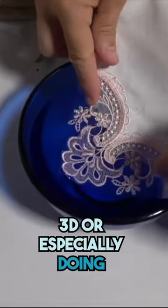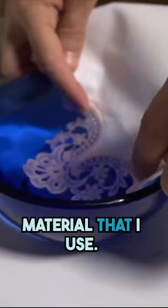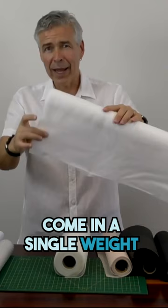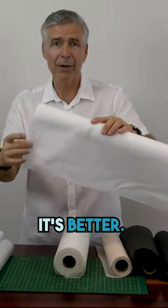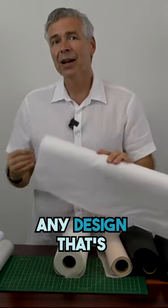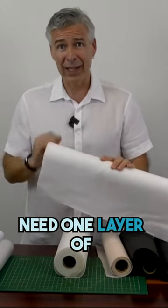Especially for freestanding lace, this is the actual material I use. It comes in a single weight for the most part. A lot of people say doubling it up is better, but in my personal opinion, any design that's digitized properly should only ever need one layer of stabilizer.